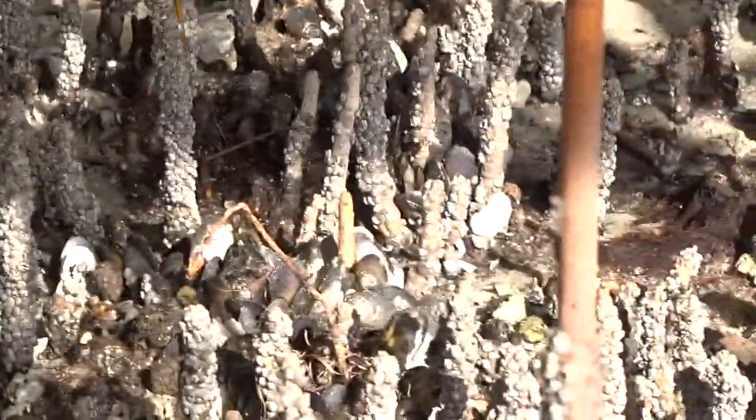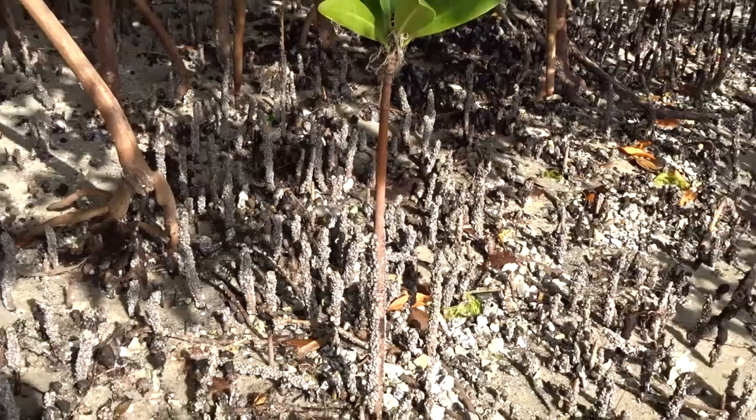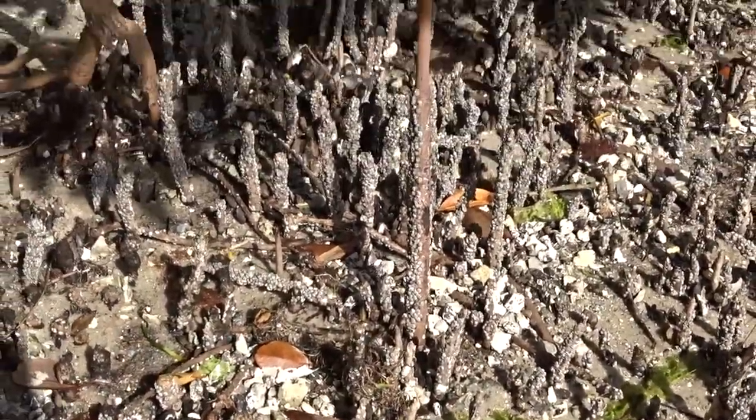Barnacles belong to Phylum Arthropoda. We do have a red mangrove propagule growing — you can see there are little leaves on top and now the new trunk. That's grown from a propagule.